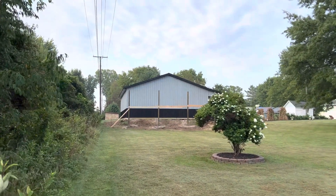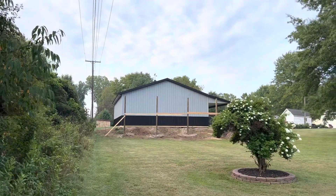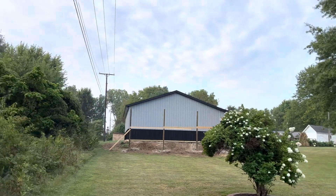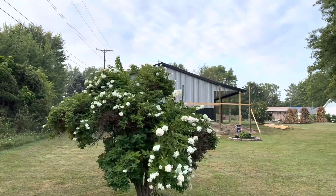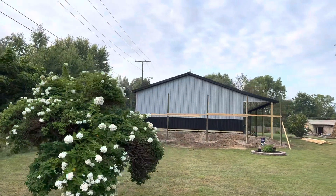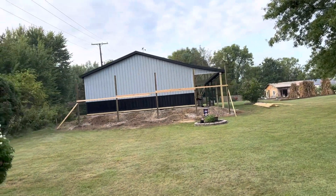Alright YouTube, hey Josh here from Columbia Company. Check out this project right here — this is a 30 by 40, 10 feet tall. You can see the setup on how we're getting the wraparound porch set up on this. You can see it's got a cupola.